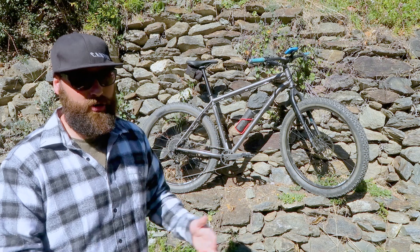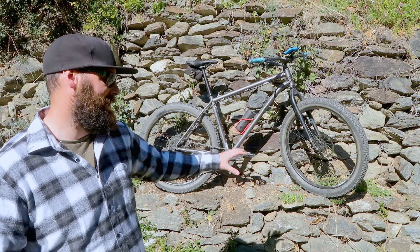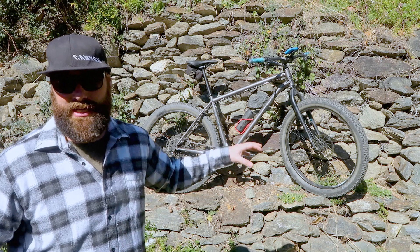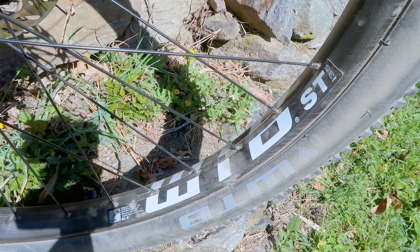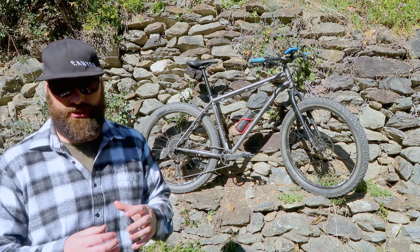The saddle and seatpost are both by Bombtrack as well - they seem to make a lot of their own componentry, which is good. This particular bike came with a set of WTB tyres. I don't know too much about them and my plan is to change them, but I'll see how I get on with the current setup. It comes with a set of WTB ST rims - they're really wide. This is not a fat bike, but this is a plus-size tyre bike.